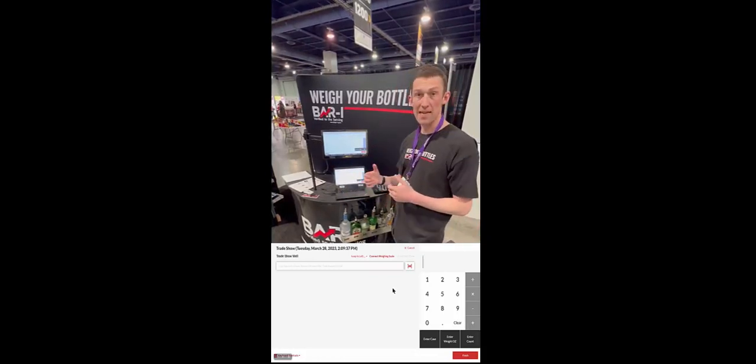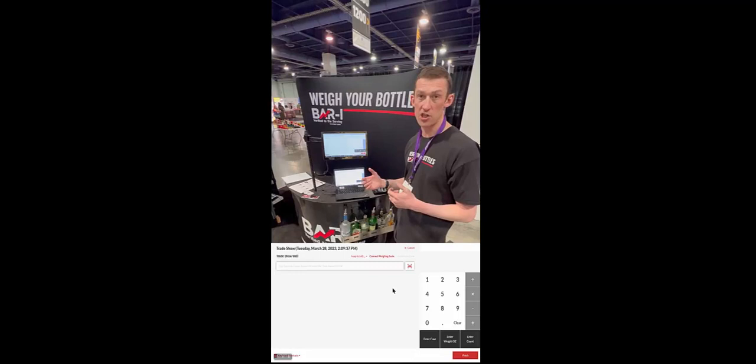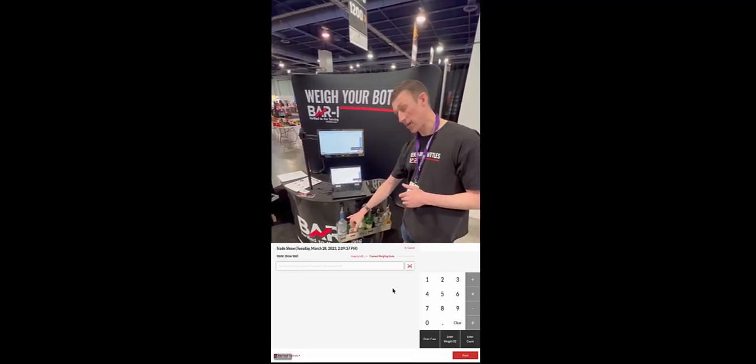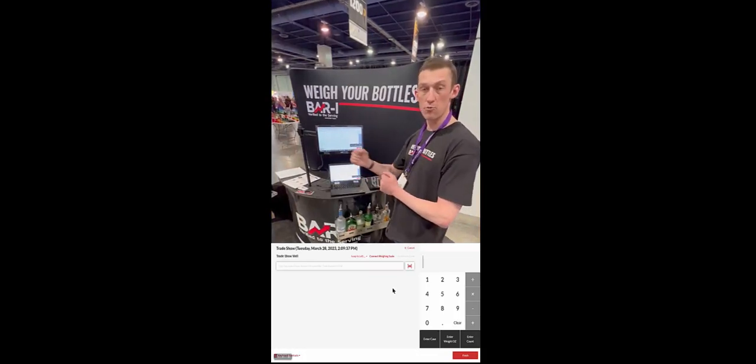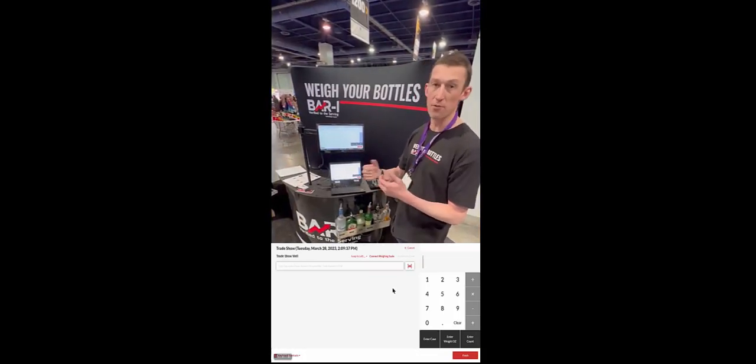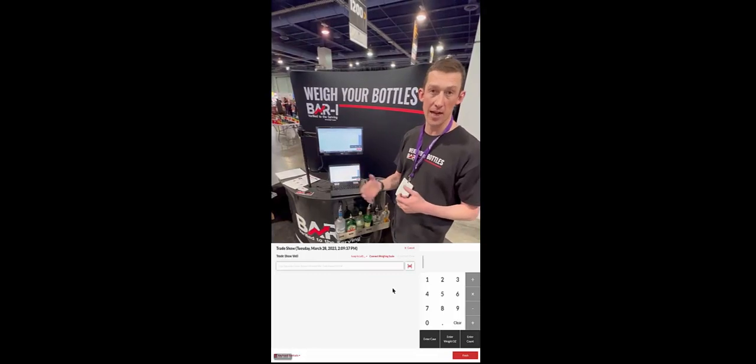So I just want to explain the setup process. The concept here is shelf to software — the idea is whatever the order of products is on each shelf is exactly mirrored in the software, so you can pick up the bottles and weigh them in order without having to scan every bottle every time you take inventory, which doubles your counting speed.